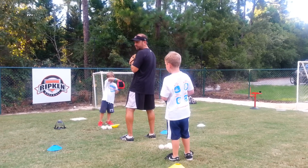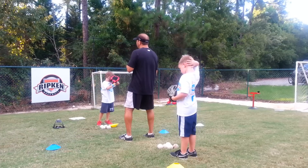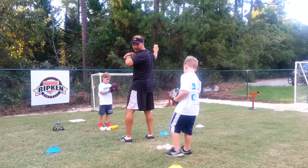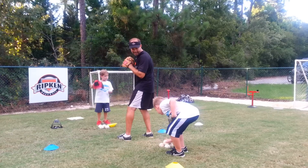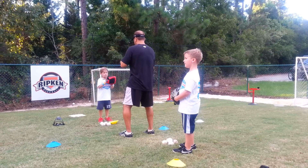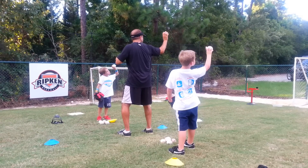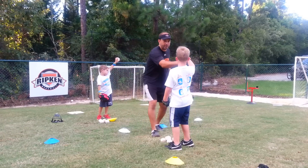Now the next thing we're going to do is go down and around, breathe. You see what I'm doing with my arm, Ian? Say what I say and do what I do. Break. Down and around, breathe. Now look at your knuckles — good, see your knuckles. Perfect.